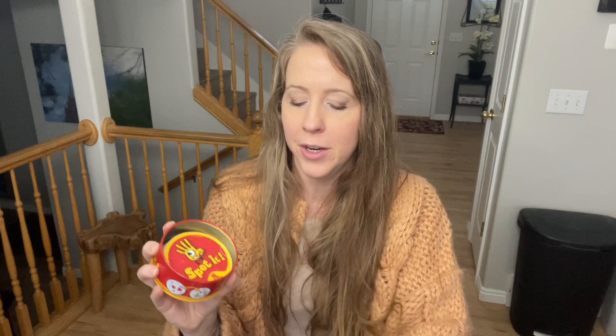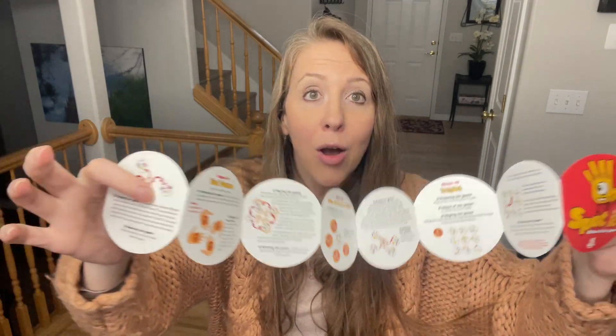Anyone can play it. I'll open it up for you. There are 55 round cards inside and then there's also instructions in here. So this game can be played multiple ways. I'll show you the cards in just a moment, but since there are so many variations on how you can play this game, it makes it even more fun.